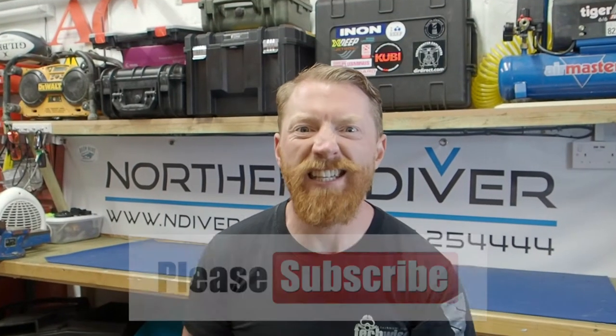If this is your first time here and you want to improve your own setup or techniques, click subscribe and you'll easily find all of our other videos. While you're there, if you hit the little bell icon you'll get a notification every time we post a new video.